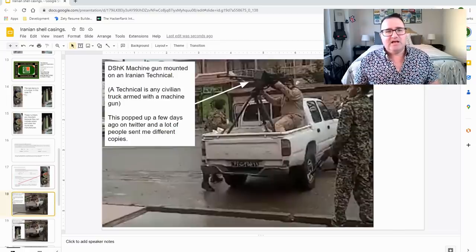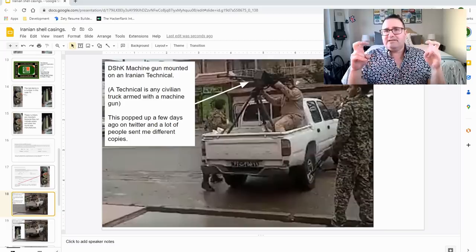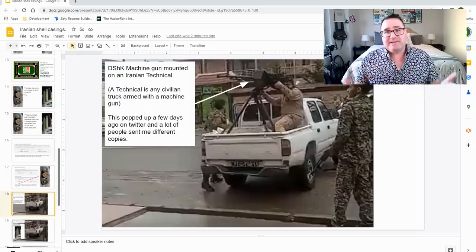So this is a Dishka machine gun mounted on an Iranian technical. A technical is any civilian truck armed with usually a medium or heavy machine gun, although you can put other things on these vehicles. The word 'technical,' by the way, goes all the way back to Somalia when aid agencies were working with warlords. They essentially had to pay bribes to let their aid through, and these became known as technicals because on an expense report you can't put 'bribe to warlord' — you have to put 'technical payments' or 'security payments.' That's where the term technical came from.